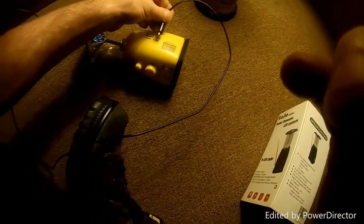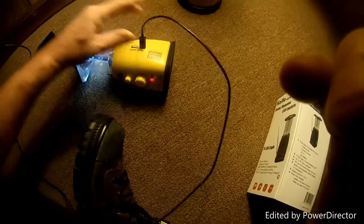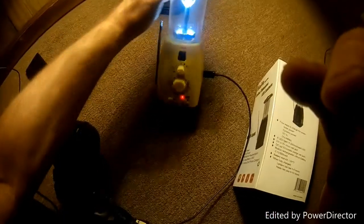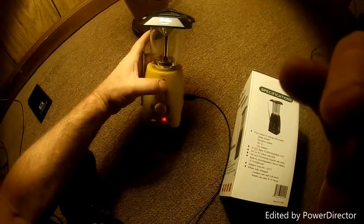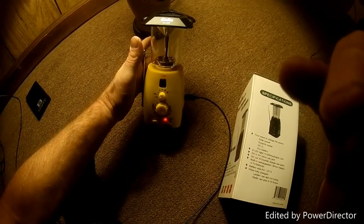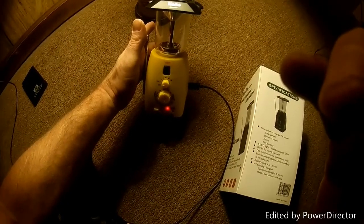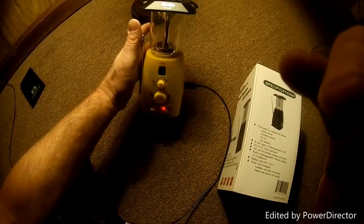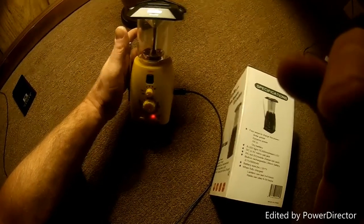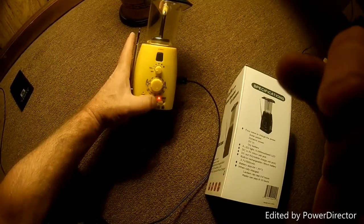You can plug it in via USB — as you can see, the light comes on. I ran it completely down deliberately to see how long it would take to charge and how long it would run when fully charged. We'll come back to this video later after it's fully charged — when the indicator light goes out, I'll know it's done charging.